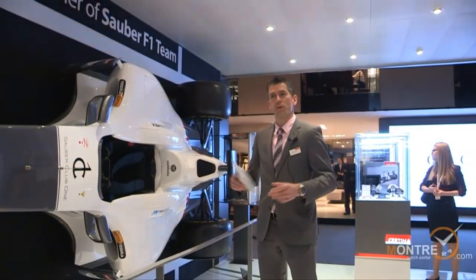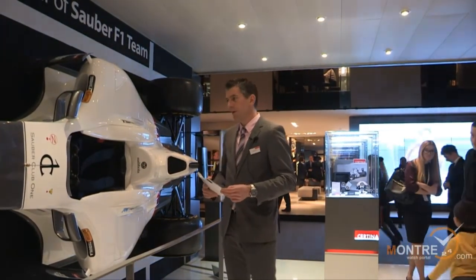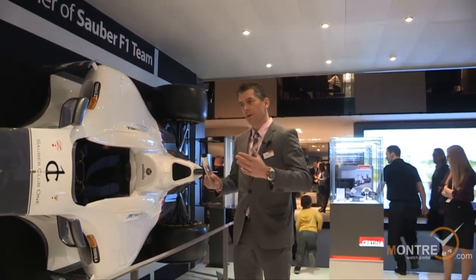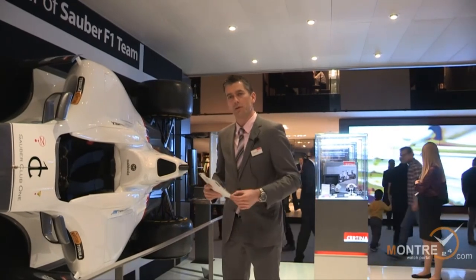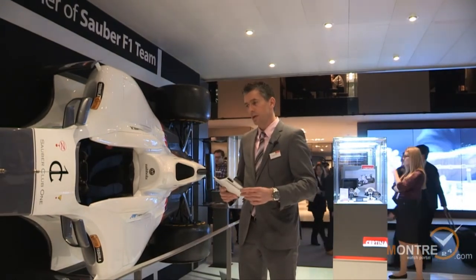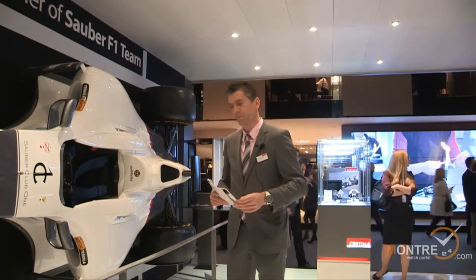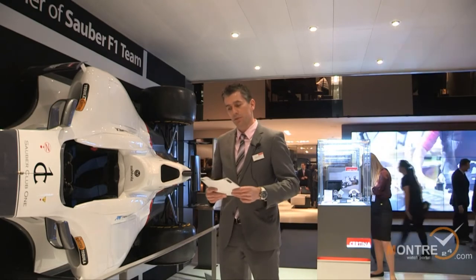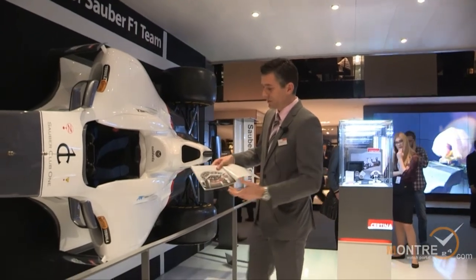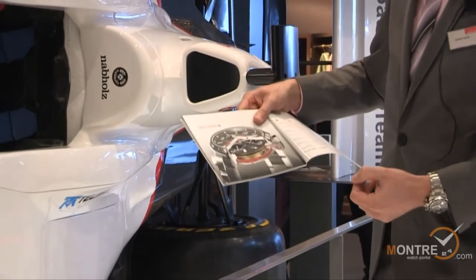Just a couple words about the Certina philosophy and the positioning of Certina watches. We are in the mid-price segment of Swiss watches, where Tissot is the leading brand. We are the sport brand of the Swatch Group in the mid-price segment. Our watches are priced from 300 Swiss francs up to 2,200 Swiss francs. Our most important communication tool is the DS concept, invented by Certina in the 1960s — a unique communication tool.